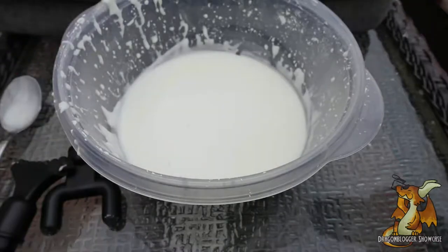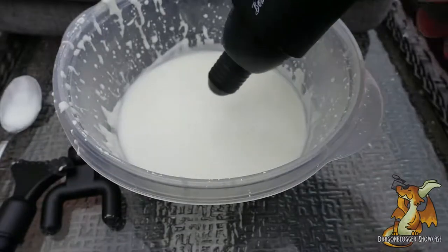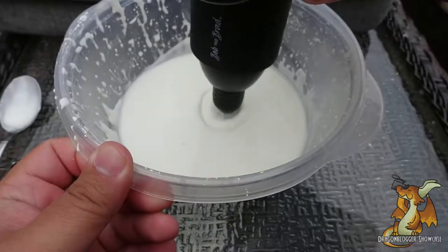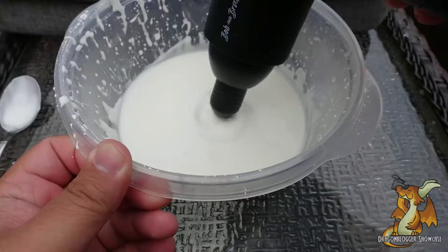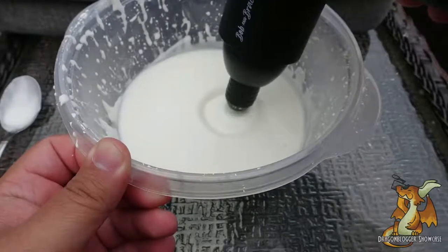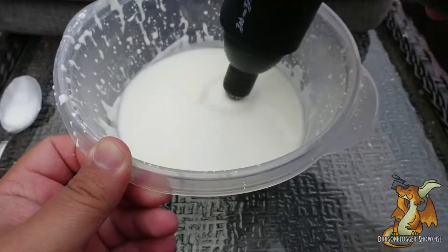For our next head, we're going to slap on the point massager. You've got one real tight circle that goes pretty deep. That's deforming that oobleck pretty deeply.